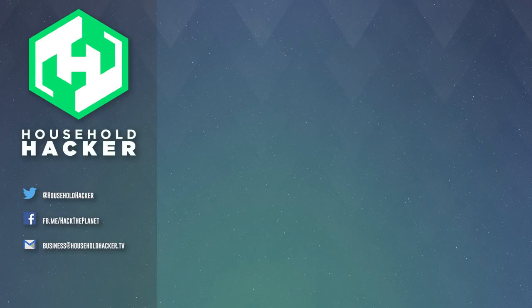Well we certainly hope this video will help free up some time during your day and amp up your productivity. Big thanks to Google Chromebooks for sponsoring our video. If you want to get one for yourself, check the link in the description — you can learn more and find out where to pick one up. As always, thanks for watching and we'll see you next time.